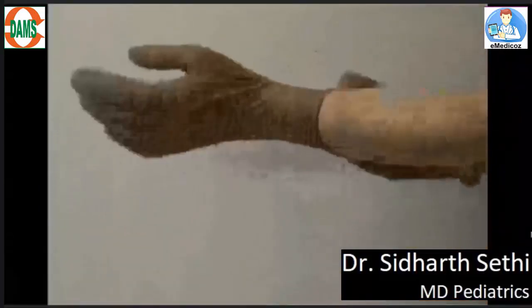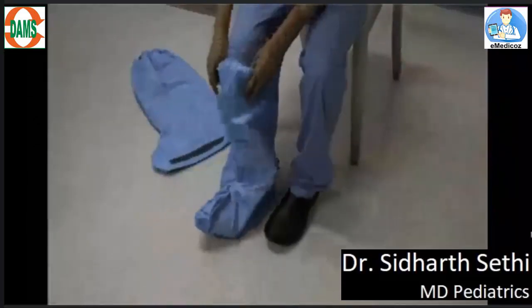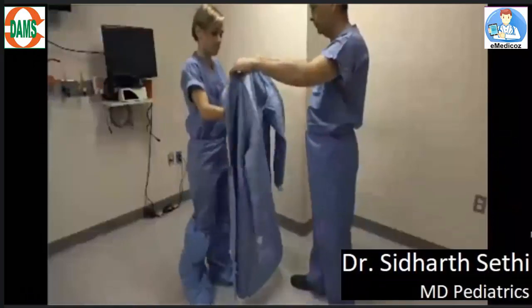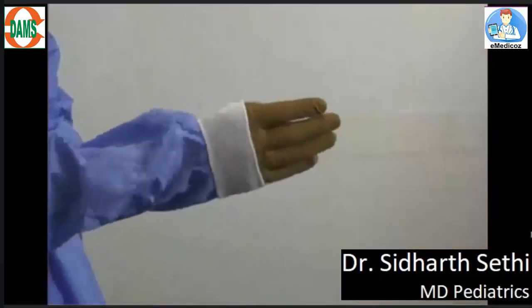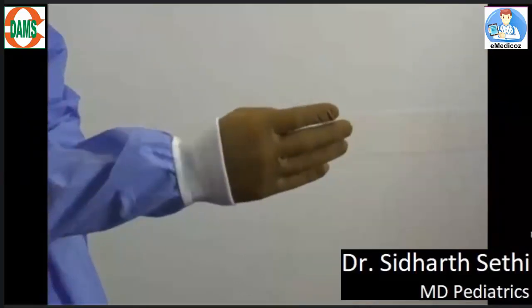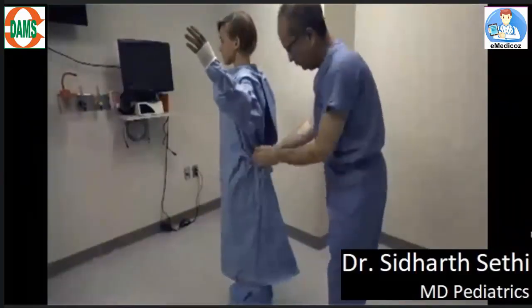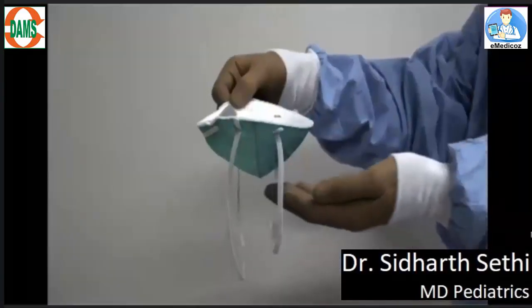Clean your hands with an alcohol-based rub. Wear the first pair of gloves — this is called the inner gloves. Now wear the boot covers. Now wear the gown, ensuring that the inner part of the gloves remains below the sleeve. Ask your observer to tie the gown for you.